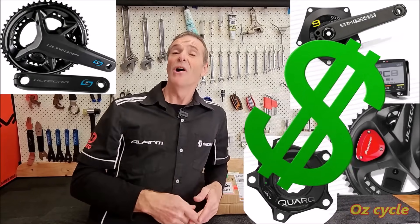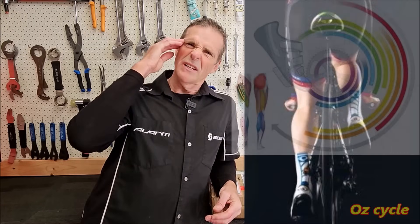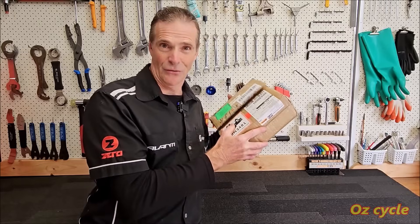Have you ever wanted to buy your own power meter but they're too expensive? Or maybe you've got one but it's only one-sided and you really want a dual-sided power meter. Or perhaps you've wondered, is my left leg as strong as my right or vice versa? Hopefully in this video we can answer some questions for you about power meters, and maybe we can even prompt you, if you haven't already got one, into buying one for yourself.